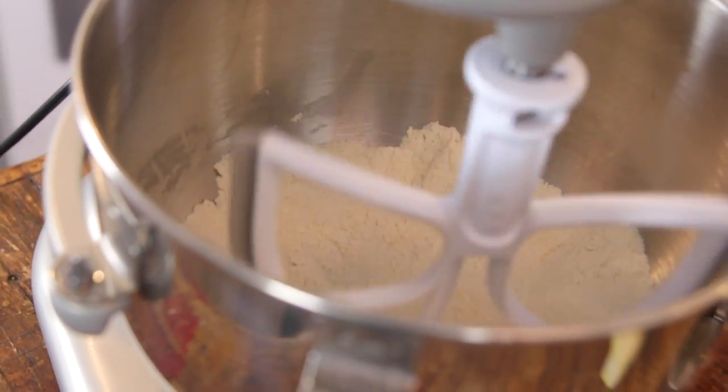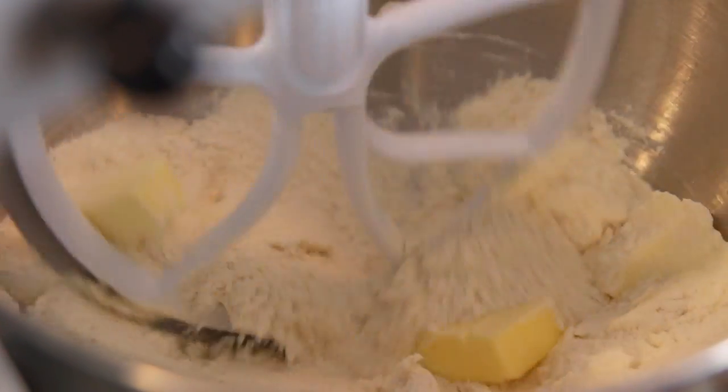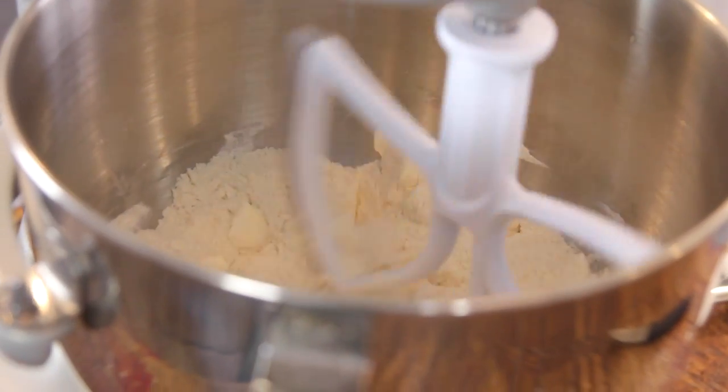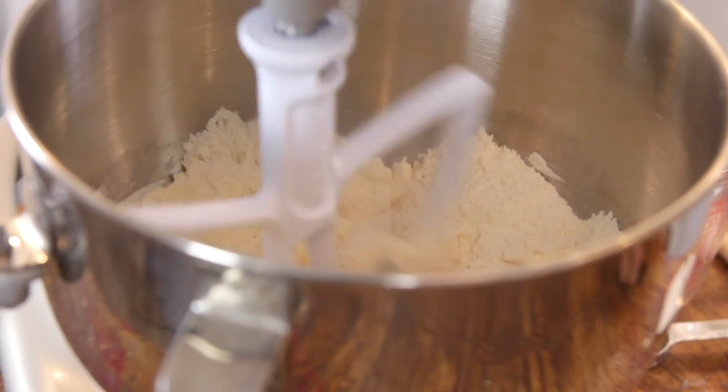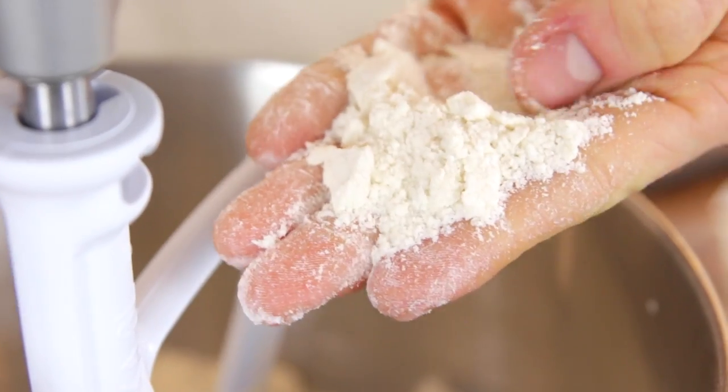Once the dry ingredients are combined and smooth, just add your butter. I like to cut it up in tablespoon-sized pieces and throw it in one at a time. This is a little different way to cream butter for a cake — usually you do it with the sugar and beat it until light and fluffy — but this is the reverse creaming method and it is so delicious. Make sure the butter is at room temperature, otherwise it will not mix in. Once mixed in, it will become like a coarse meal, almost like cornmeal. Look for little pieces of butter and then you know you're done.